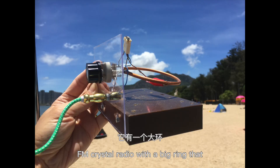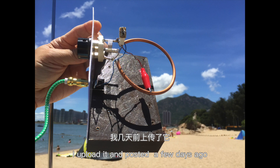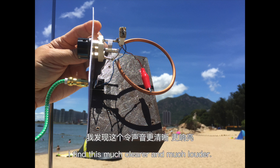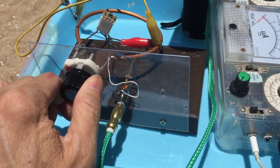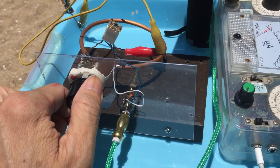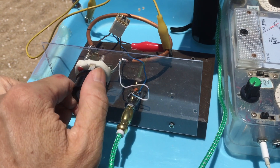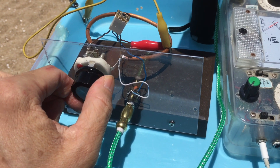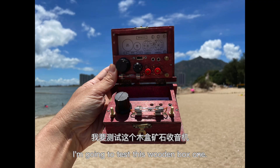The FM crystal radio was made using a big ring that I uploaded and posted a few days ago, but this time I've enhanced the ring with a thicker pipe — a four-millimeter pipe. I find this much clearer and much louder. Let's see how it performs. The next crystal radio I'm going to test is the wooden box one.